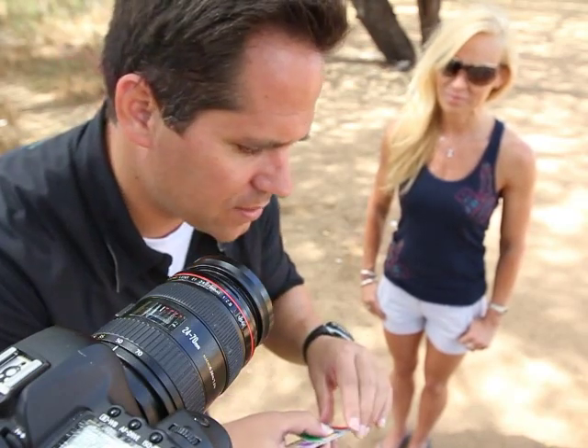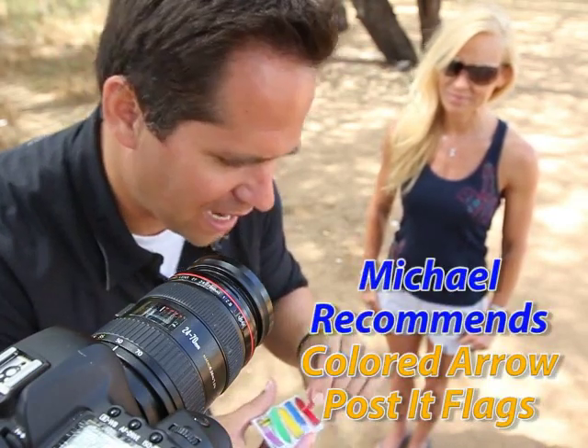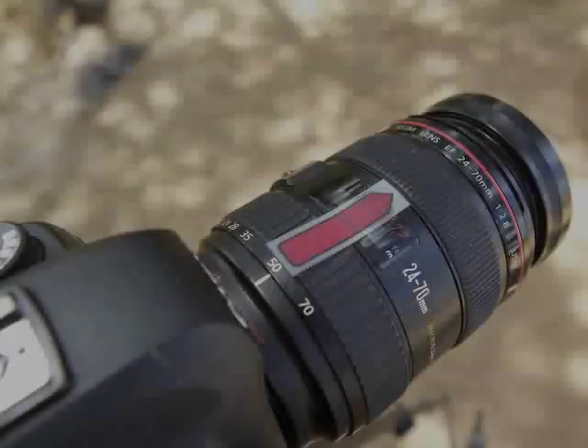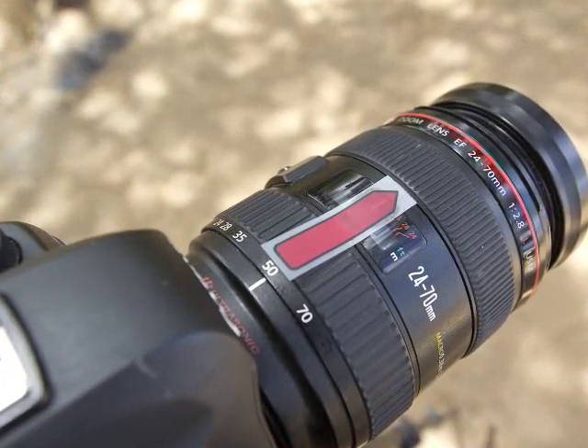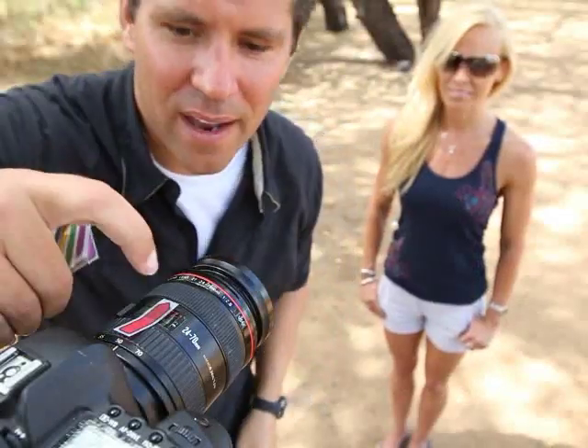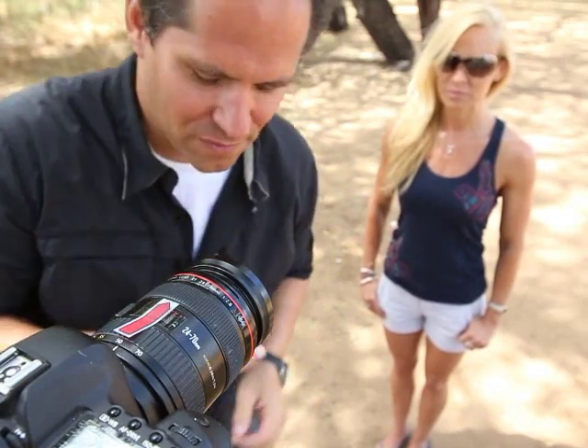The first thing I'm going to do is take a red post-it flag — I like the different color flags — and I'm going to put it on the center marker of the lens. Most lenses will have a center marker, and that tells me when I'm lined up with that one center point. I like the arrow post-it flags.